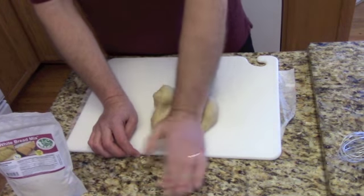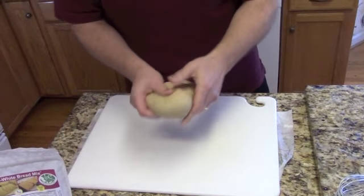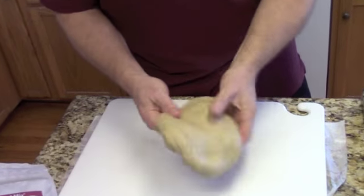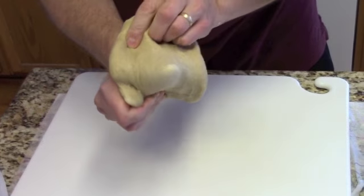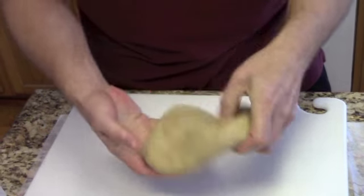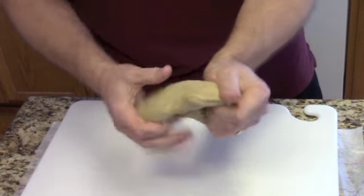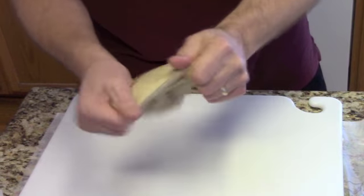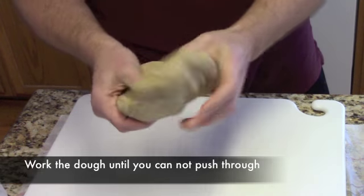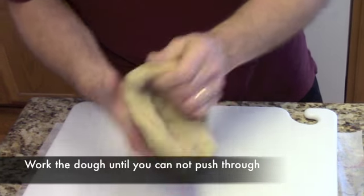We can see here, when we open the dough, that we are looking for gluten to be developed. If I can push my finger through, the gluten is not formed yet, so this dough is not ready. We need to develop the gluten. You can push your finger through like that — it is breaking and the gluten is not developed.